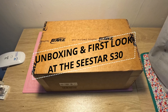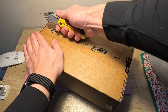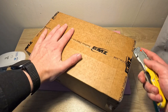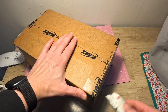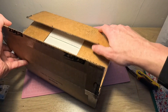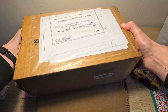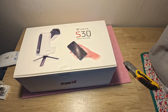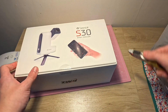Hey guys, welcome back to a new video. We have an unboxing to do — this is the C-Star S30. You may have seen about a week ago I unboxed the S50, which is the older and bigger version of this. I ordered it on pre-order straight from ZWO, it looks like it came upside down, so let's just pop it out.